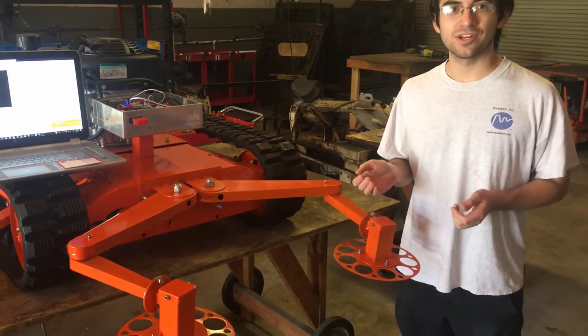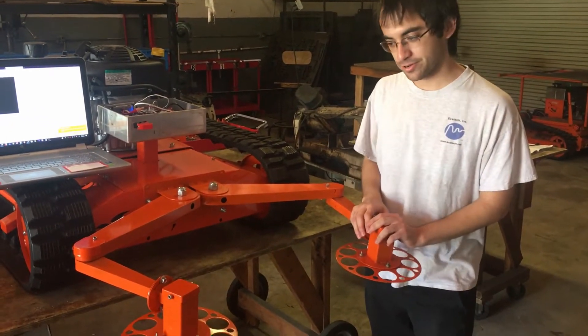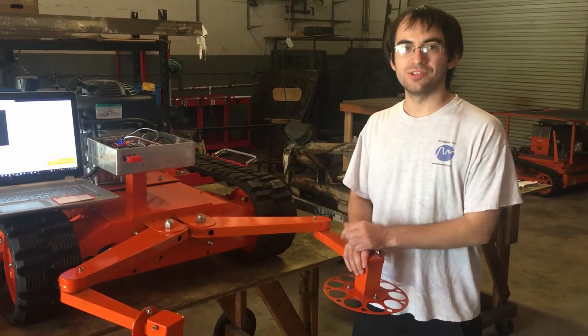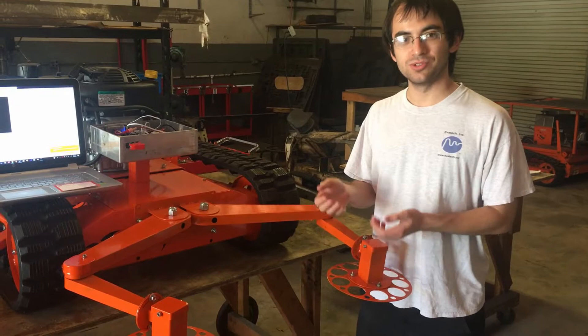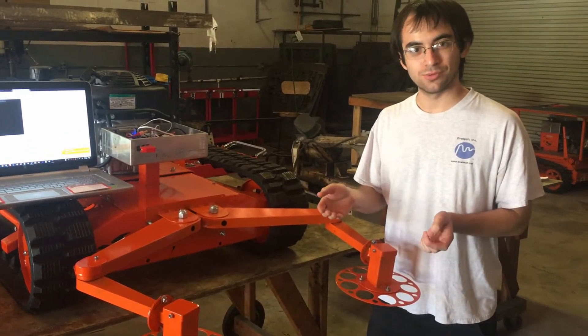We are 30 seconds away from testing a very advanced robotic model. One of the many sensors on our 36T robot are these antenna sensors right here. They're touch sensors. The inspiration for these sensors comes from how insects use their antennae to feel around their environment and decide where to go and what's around them.